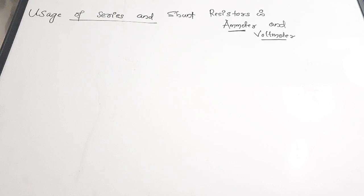We are going to see how we can use series and shunt resistors along with ammeters and voltmeters to extend the range. Generally we use shunt resistors in ammeters and series resistance in voltmeters to extend the corresponding meter's range.